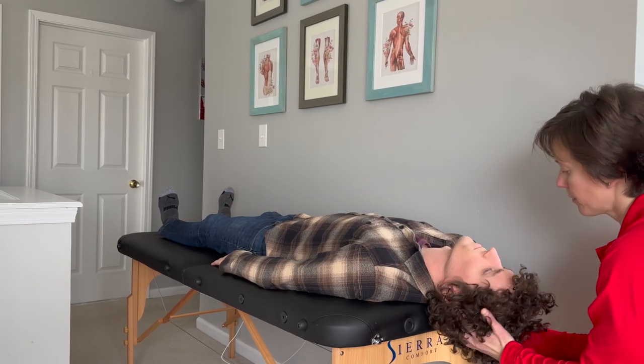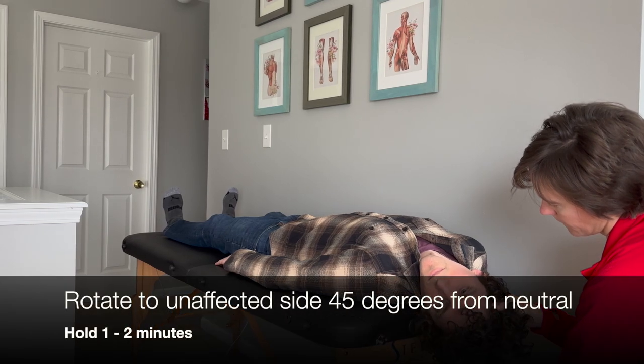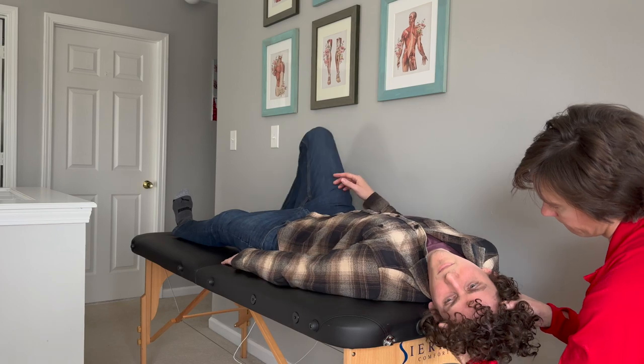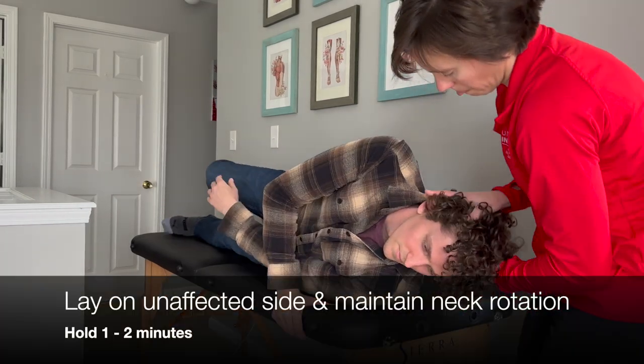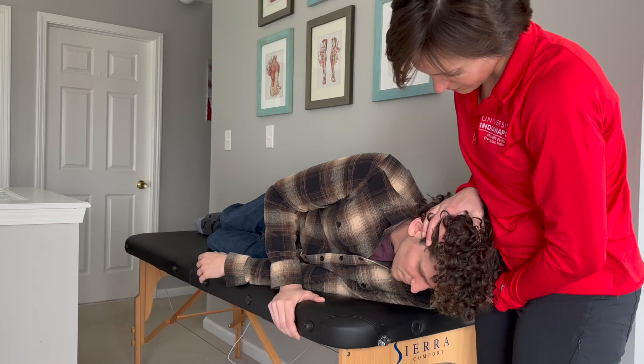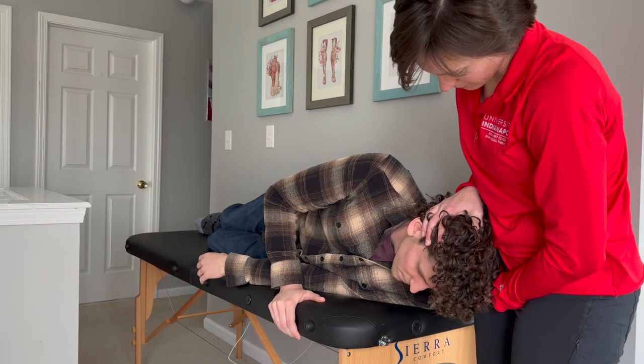The physical therapist then rotates the patient's head so that it is 45 degrees towards the unaffected side. Hold for 1 to 2 minutes. Have the patient lie on the unaffected side's shoulder while the examiner maintains the same cervical rotation from the prior position. Hold for 1 to 2 minutes.